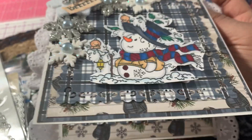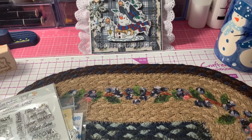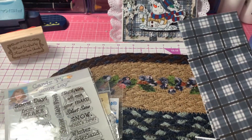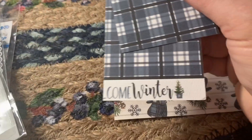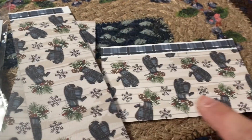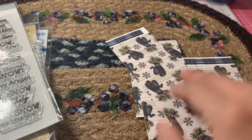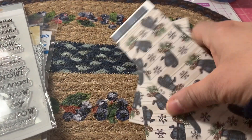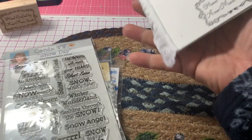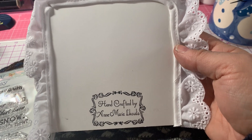Oh, the papers — I forgot to mention the papers! I had showed this in my last haul. It's from Carta Bella, and I just had some scraps. 'Welcome Winter' is the collection it's from. It's plaid on one side, and then it has a really pretty mittens print on the other side. And then on the back, that's where I stamped my signature stamp.